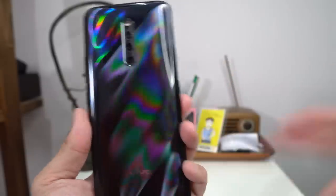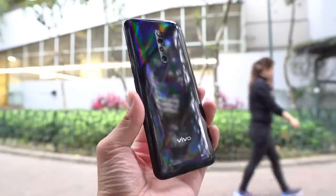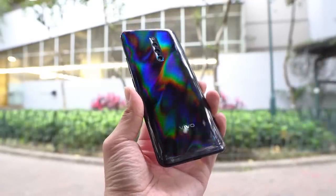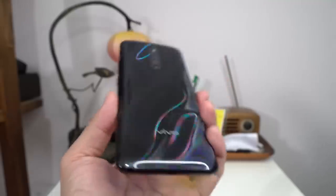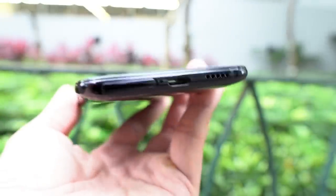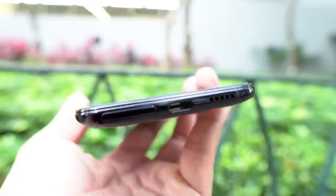Neither this phone nor the V15 Pro can really take bokeh images that well — these depth sensors are kind of gimmicks. The last major difference is that the X27 Pro has a glass body, whereas the V15 Pro had a plastic-y body that felt a little cheap. And the X27 Pro charges via USB-C, finally — the V15 Pro was on micro-USB.